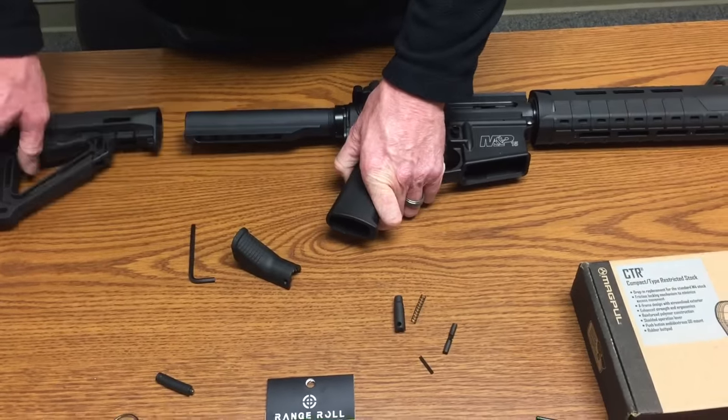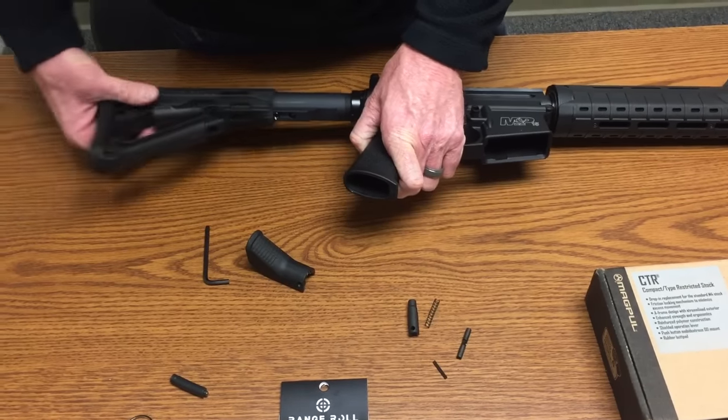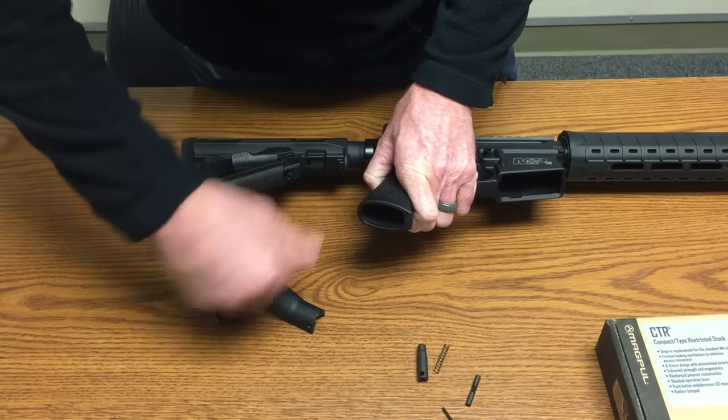Same process: drop the stock lock in, line up your channel, and drop that in place.